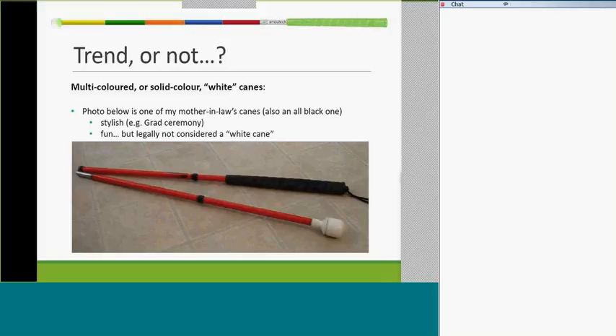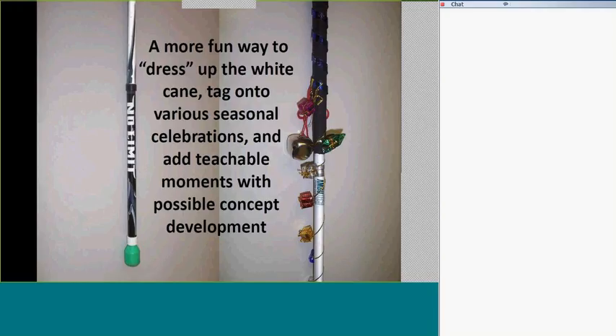However, the tip section doesn't have to be red — there's no law in Canada saying it has to be. You can have the bottom section gold, pink, or whatever the kid would like. As alternatives, one student had a cane in black with automobile decals from Canadian Tire. Another we decorated seasonally for Christmas, Valentine's, and St. Patrick's Day with different streamers — as a way to get buy-in and create teachable moments. This doesn't have to be the O&M instructor; a TVI can totally add bling to a cane. As long as most of the cane is still white and drivers aren't confused, that's fine.